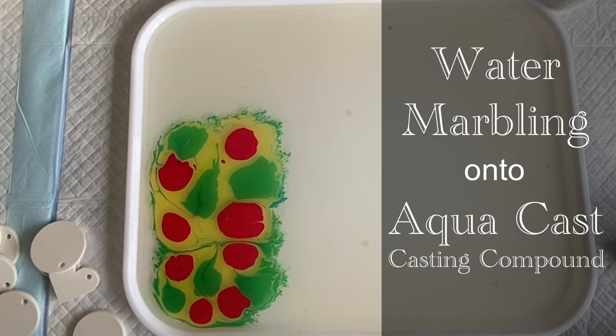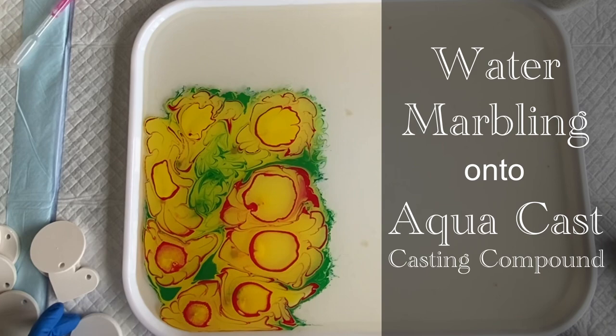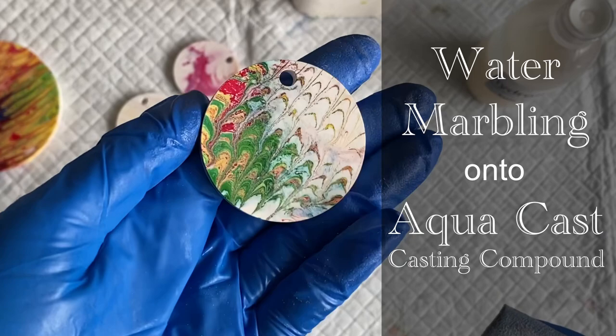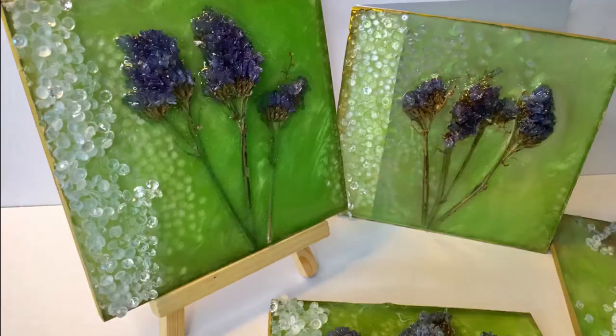Hello and welcome to Louise Singleton Creations. In today's video I will be having a go at water marbling and attempting to lift the pattern of the water onto my Aquacast blanks. The instructions for the paint say they can be used for many porous surfaces including Plaster of Paris, and I thought Aquacast has similar properties, so let's give it a go. Let's see if I can make some wonderful patterned coasters and other bits and bobs. If that sounds interesting, stay tuned and enjoy the video.